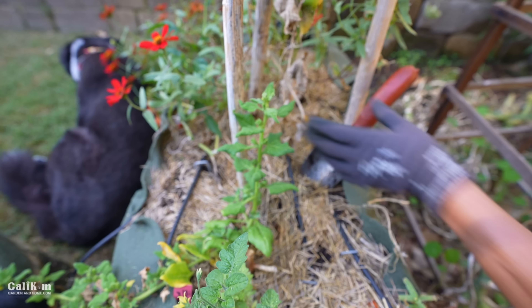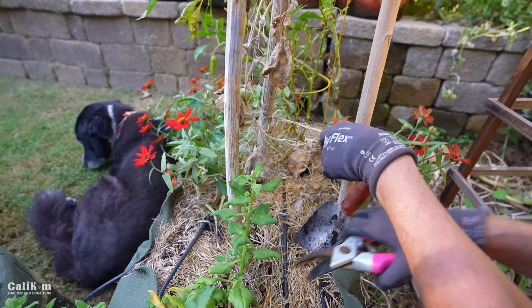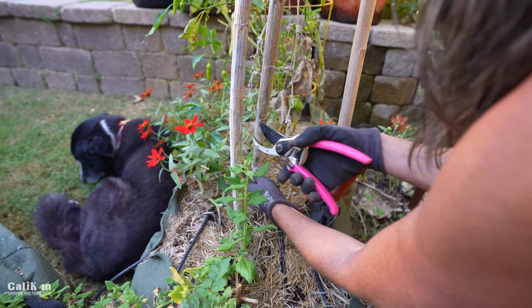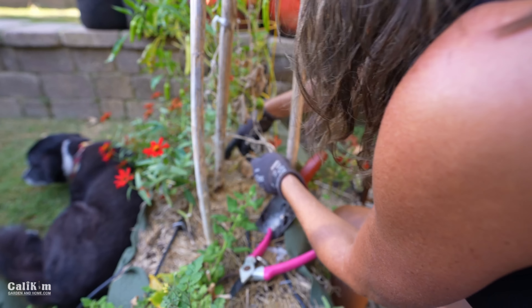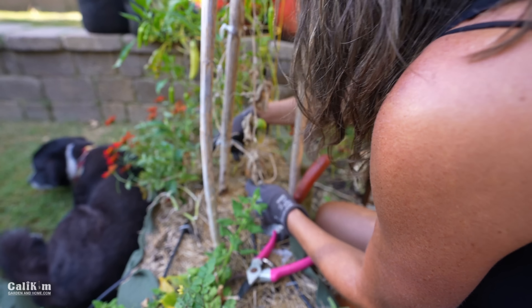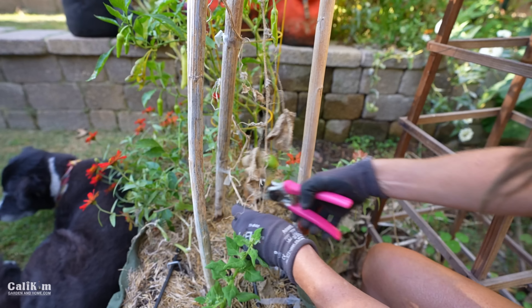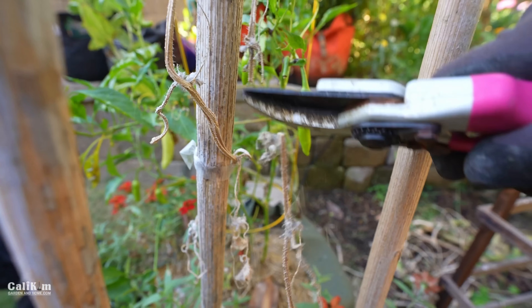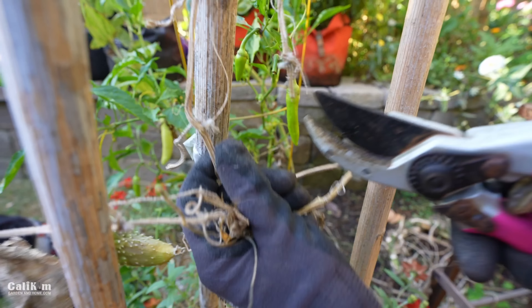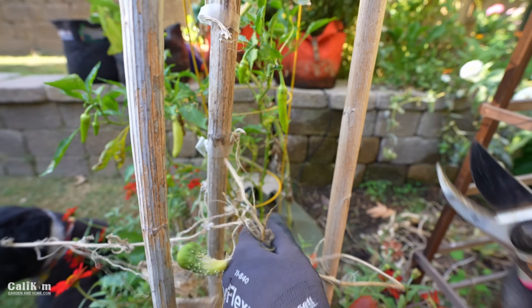This cucumber plant is definitely toast. I'm going to pull it out. In containers, if you have large-rooted plants you can pull the roots out just to make room for new plants, but if you have smaller roots you can probably just leave them in and let the organic matter decompose in the soil. Now if your old plants have powdery mildew, diseases, or they're bug infested, don't throw them in the compost — just throw them in the green bin and they'll be hauled away with the trash.